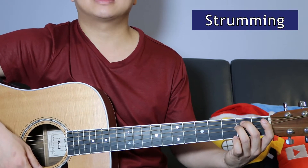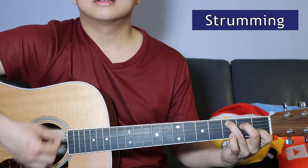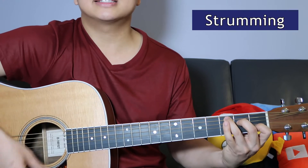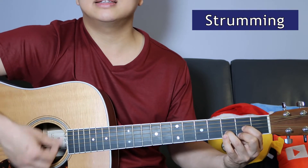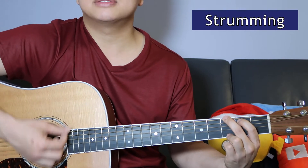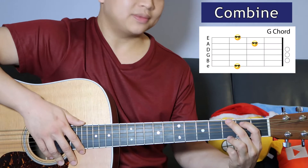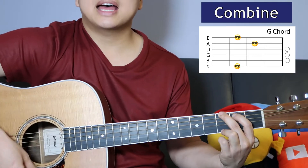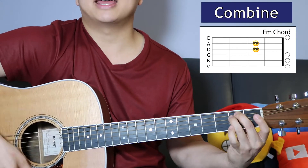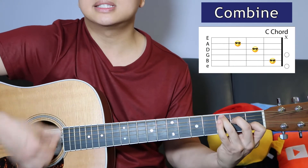So let's see how that sounds. E minor, Feliz Navidad, C, D, G, C, G.